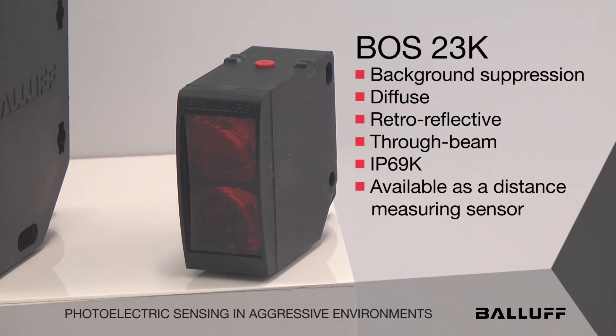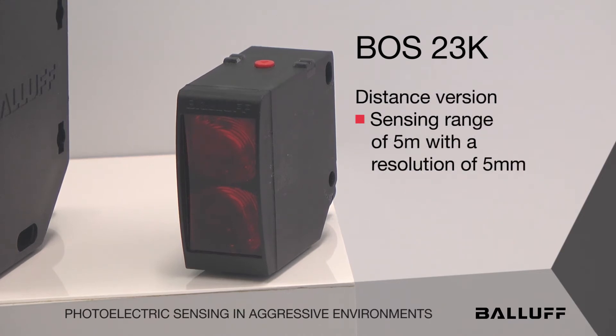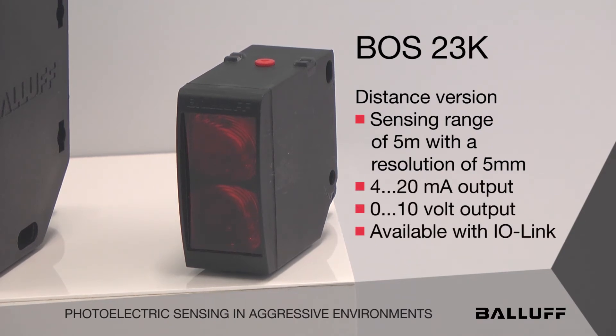The background suppression version goes up to 5 meters with a hysteresis of 15 millimeters. The distance versions have a range of 5 meters with a resolution of 5 millimeters. You can get those with a 4 to 20 milliamp output and also a 0 to 10 volt output, and it is also available in IO-Link.